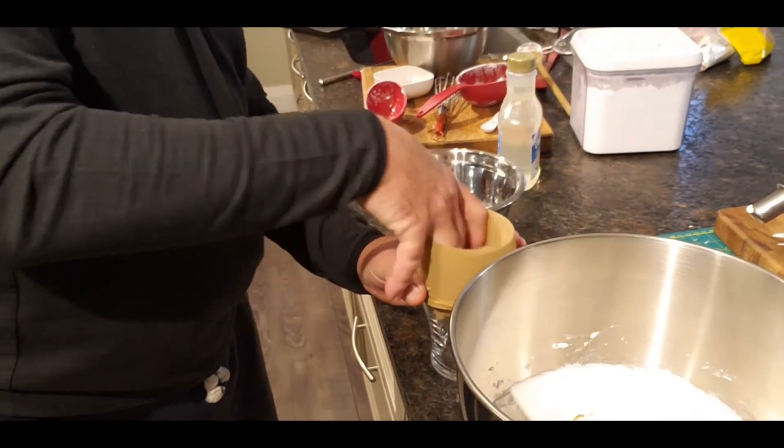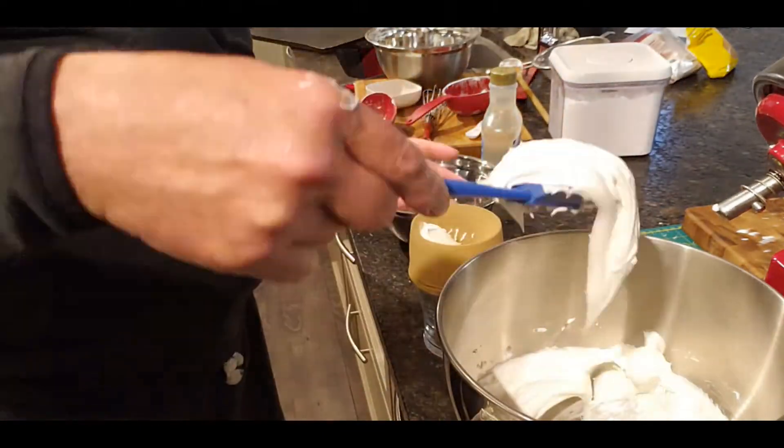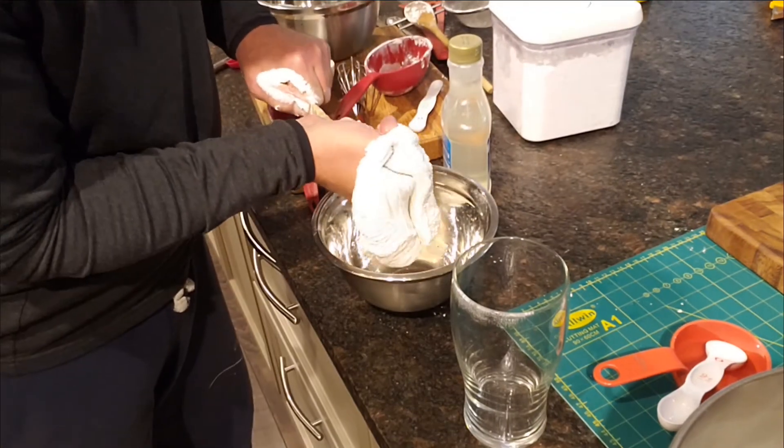One extra step to make sure there are no lumps: load the icing into a nylon sock and squeeze it through. It's a bit messy but definitely worth it.